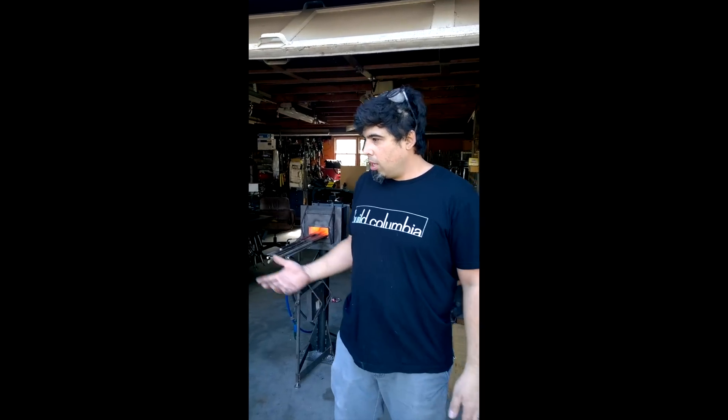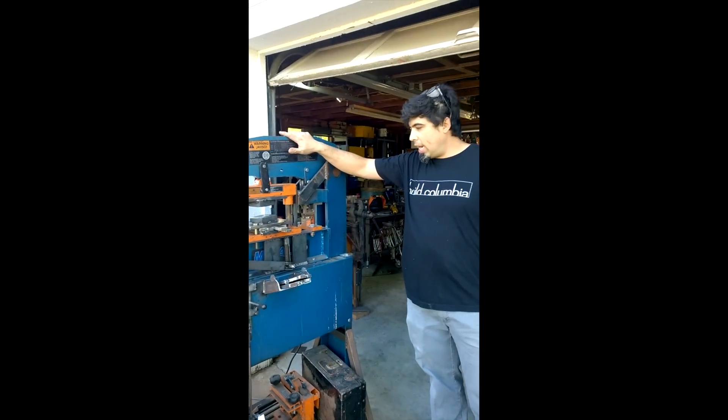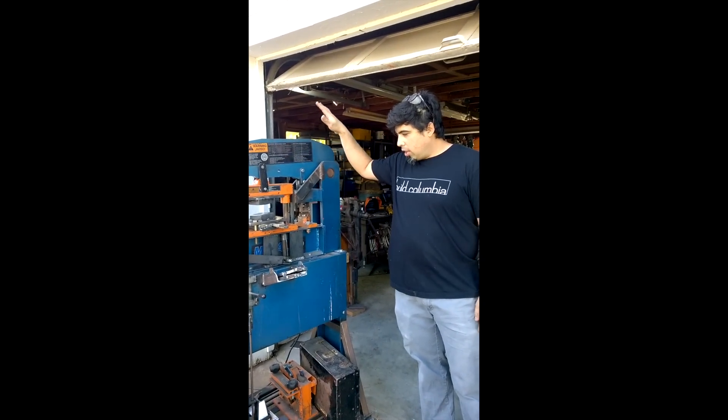Hey guys, Hubie here and welcome. Real quick note — my house has some serious water damage, so I'm not really going to be doing heavily produced videos. They're going to be one-take videos, kind of quick. We're going to talk about the great modifications that I made today — or last week — on this iron worker.